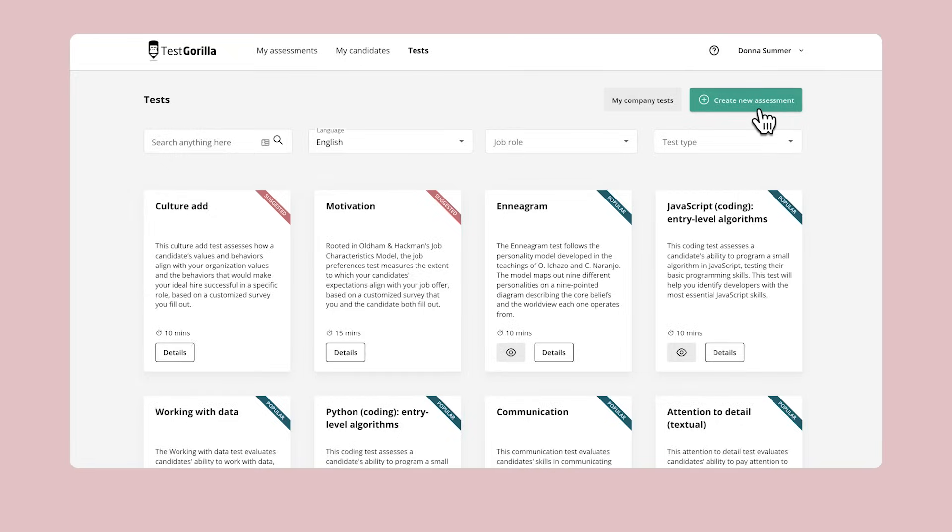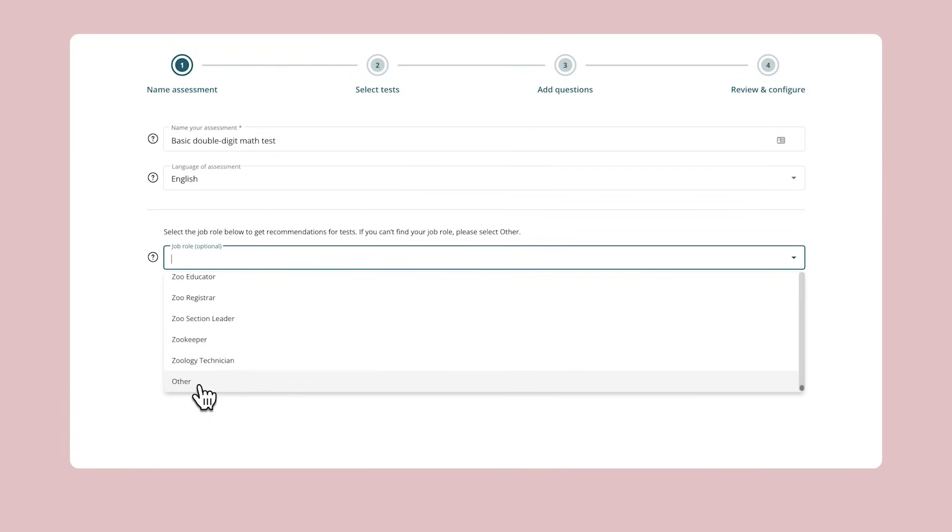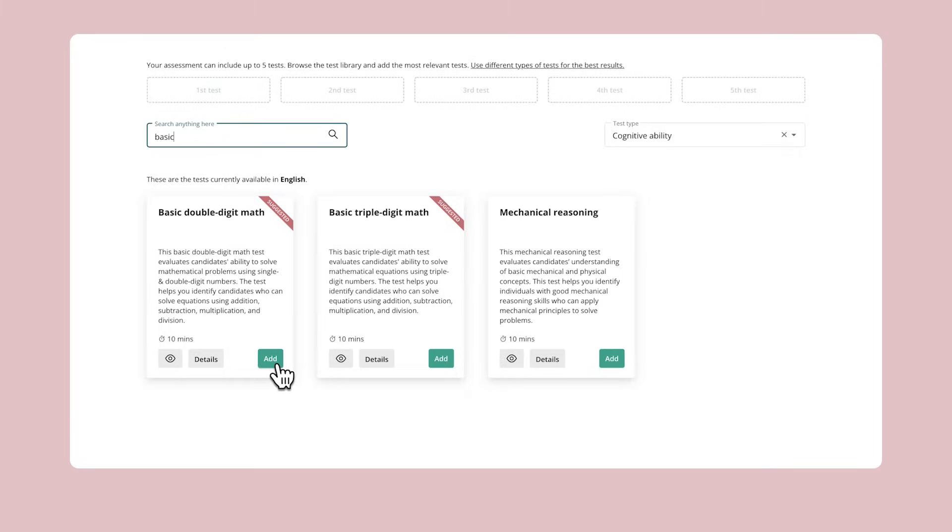Thankfully, with TestGorilla's basic double-digit math test, you can make sure your candidates' basic math skills are nice and sharp. It's really simple to find this test in our test library and add it to your assessments. But first, let's jump into a quick overview of the test and see how it works.